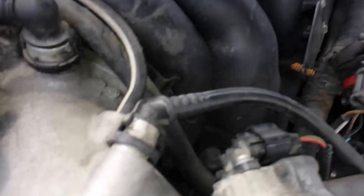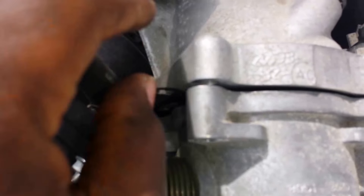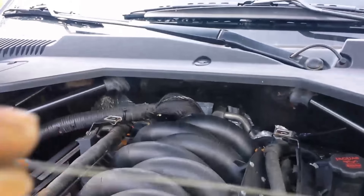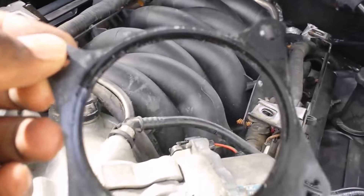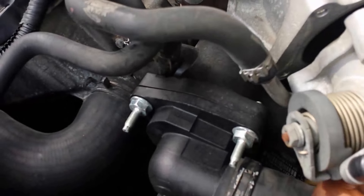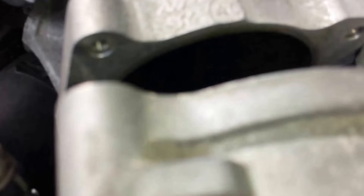But you want to be careful. There's a gasket here — it's a metal gasket — so be careful about it. Pull it out, don't crush it — I don't have a replacement. There's the gasket, gunky side out. I'll just place it there. Remember not to crush it.